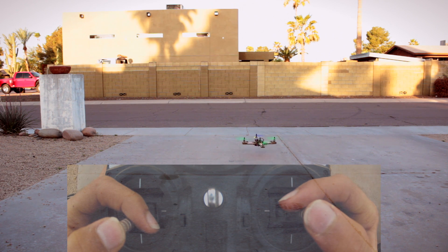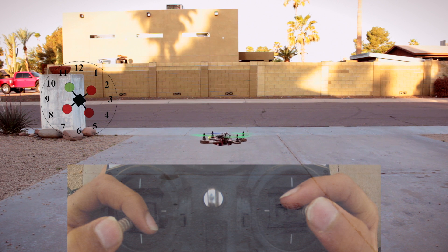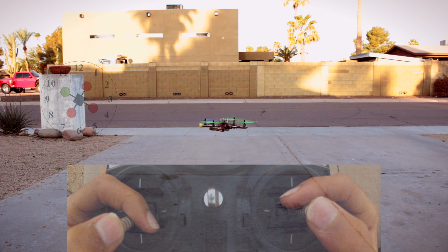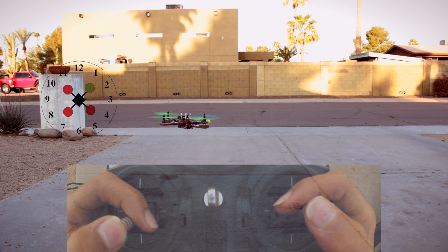Now we're going to learn orientation. To do this, first we're going to rotate the quad to the 10 o'clock position and then just try to hover there for as long as we can. And then we're going to do the same thing for the 2 o'clock position.